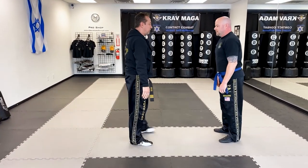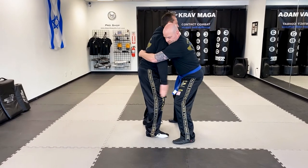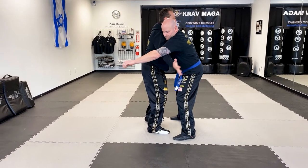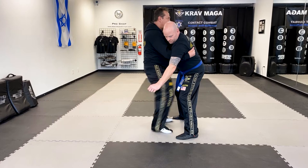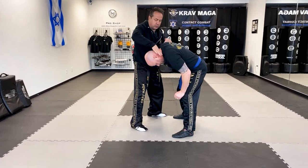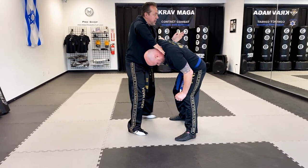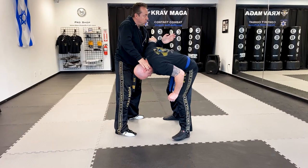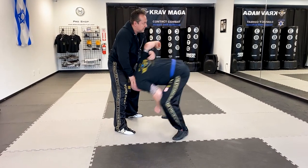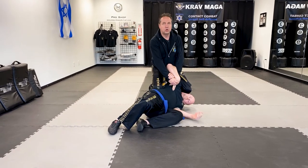From the other angle: I create a little space, hit, hit, hit — grab the meat (not just a shirt), knee, hammer fist. I can head and pull up, and when I push and pull he's got nowhere to go — that's when I twist. From here I can do control.